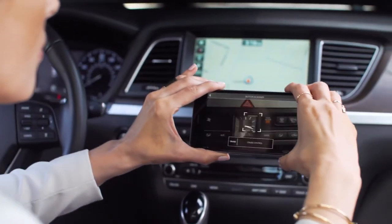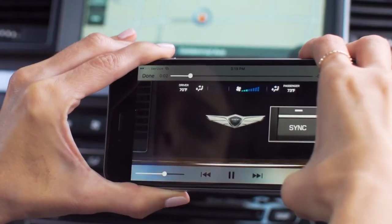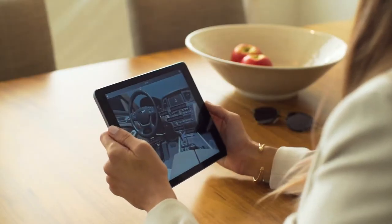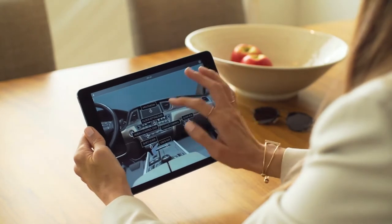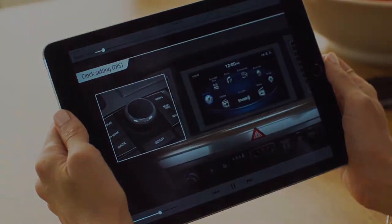but it works on your Genesis interior. It helps identify all the different buttons and switches on the instrument panel. Tapping any icon will play an instructional video. Each video informs you about what that button does and when to use it. The 360 VR tool generates a 360-degree virtual reality experience of the interior.